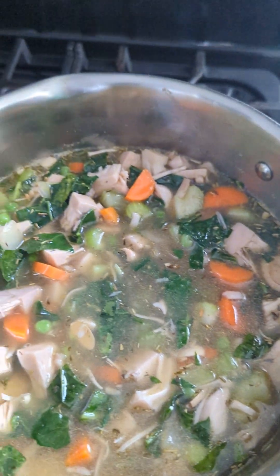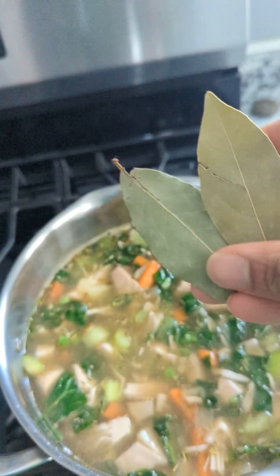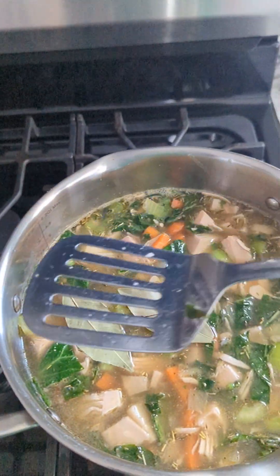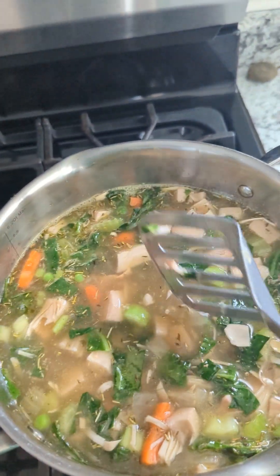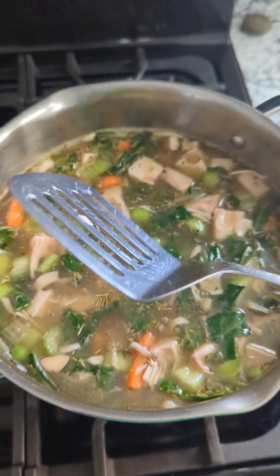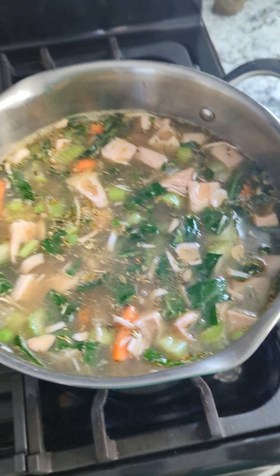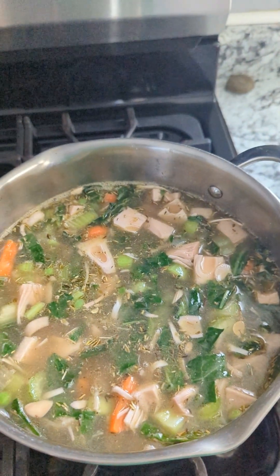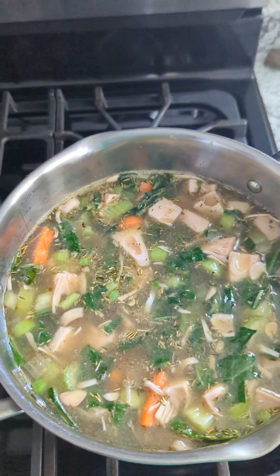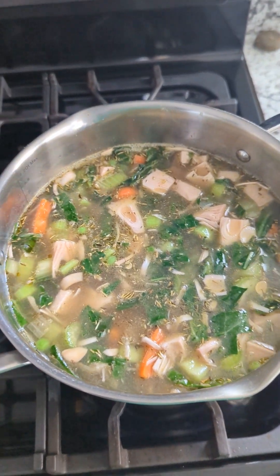I might just end up adding the rest of this. We can't forget the bay leaves — throw those bay leaves in there and push them down so they can release that bay leaf flavor. I can't really tell you what specific flavor bay leaves have. I just know that you put them in soup and the soup tastes good. If somebody can tell me what flavor bay leaf has and how it elevates our soups, let me know.